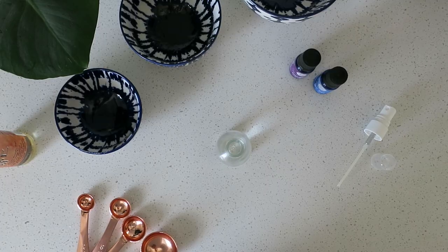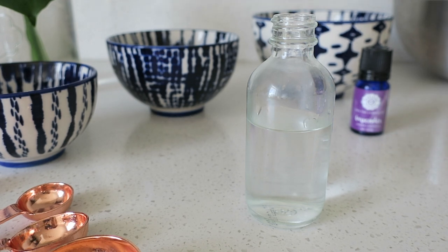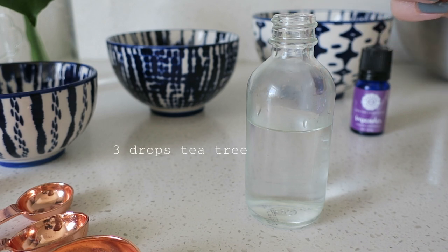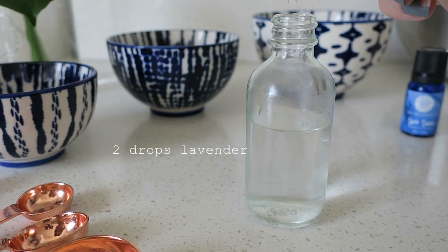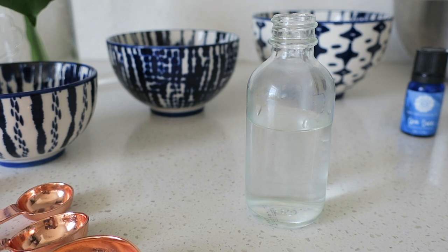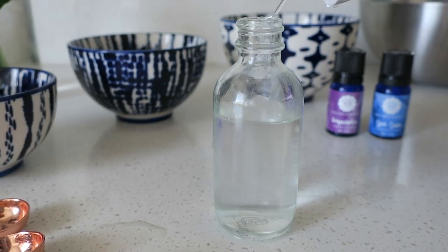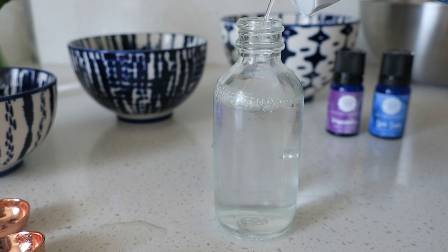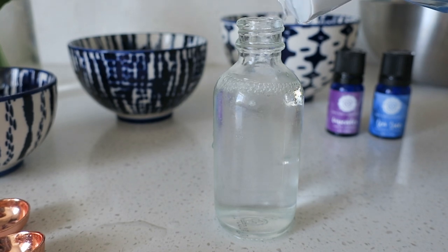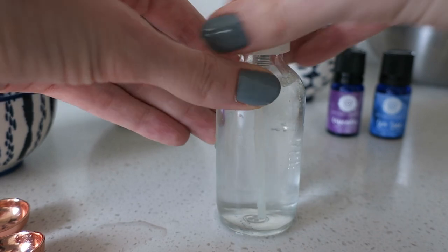This final DIY is super simple. You'll just need a water bottle filled about three-fourths of the way with water, a few drops of tea tree oil for its antibacterial and antimicrobial properties, and a couple drops of lavender. Then fill the remaining one-fourth of the bottle with witch hazel — you can also use vinegar. I'm using a glass bottle for the essential oils.